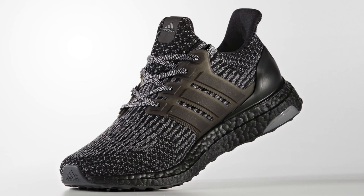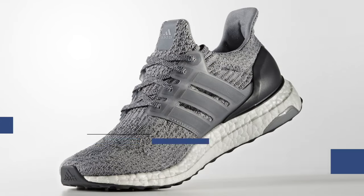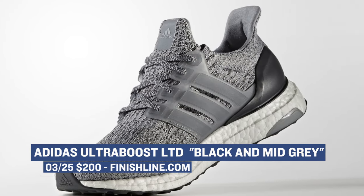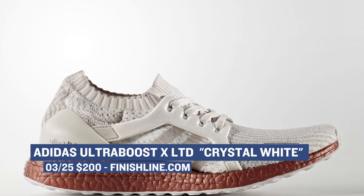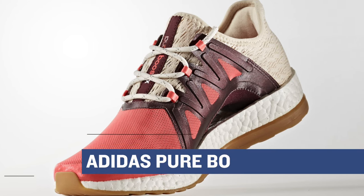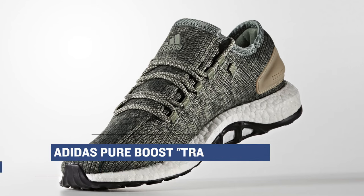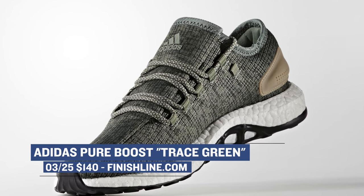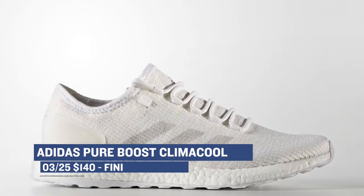If you've been checking out the sneaker blogs, you know that Adidas announced a restock happening on Saturday. There are a ton of shoes releasing. A few different Ultraboosts are returning: the Ultraboost in black at $200, the Ultraboost LTD in black and gray at $200, and the Ultraboost X LTD for women in crystal white at $200. They also have the Adidas Pureboost Exposé in easy coral and tactical blue at $130. Taking it a step further, Adidas is also bringing back the Pureboost in trace green at $140 — one of the host's favorite boost models this year. And then they have the Pureboost Climacool dropping in clear brown and footwear white, also at $140.